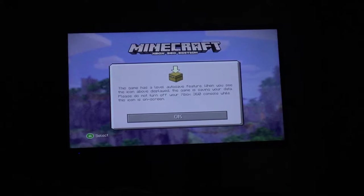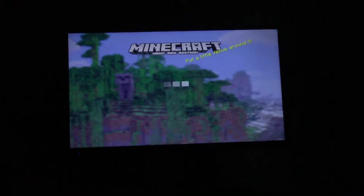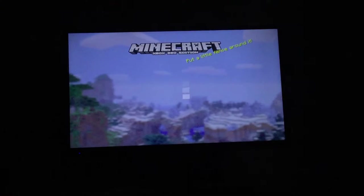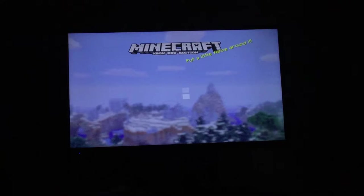What is going on, you guys? It's your boy. In this video, I just want to show you guys my little neighborhood — a suburban neighborhood that I am building.